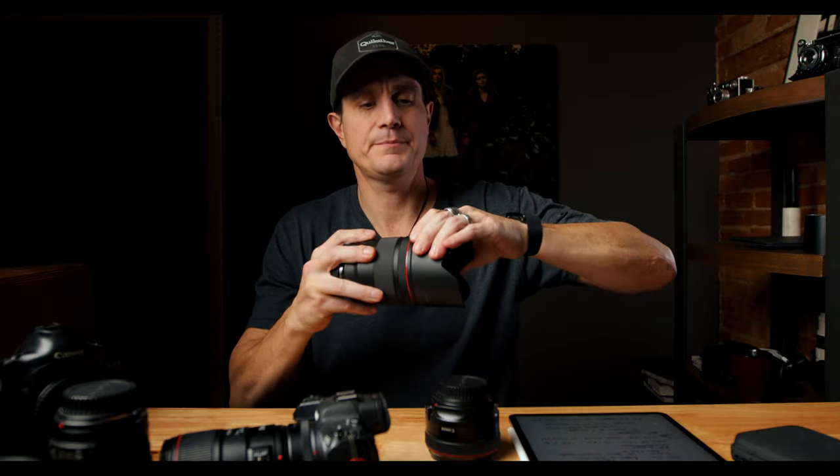A couple more things about lenses — the RF lenses are quite a bit bigger as well. EF lenses tend to be smaller and lighter overall, which I like especially on this smaller body. Looking at the 50mm f/1.2 EF next to the RF version — even with the lens hood off — that's a big difference in a camera bag and it's quite a bit heavier. The RF glass is insanely sharp — almost too sharp for portraits.